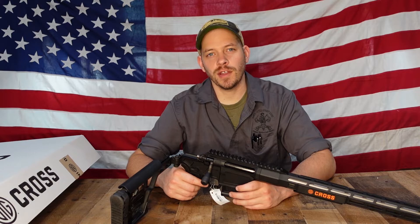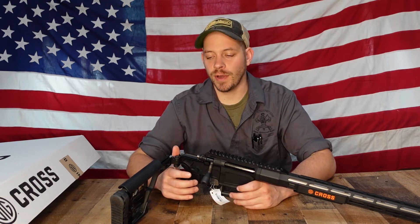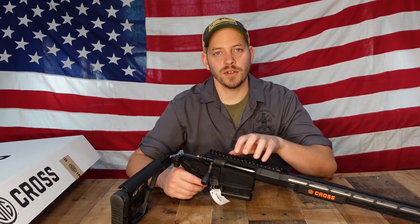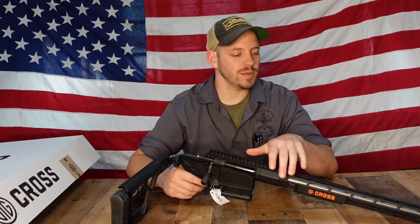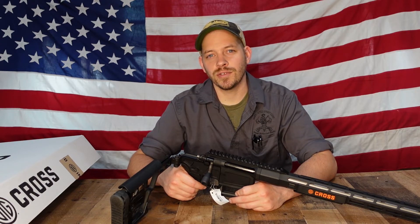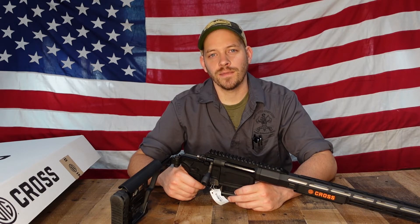That was our quick overview of the Sig Sauer Cross in .308. Be sure to check back with us as we'll be adding a scope to this gun and documenting other things as well. Please remember to like, comment, and share our videos with your friends, and subscribe to our YouTube channel. Thanks.